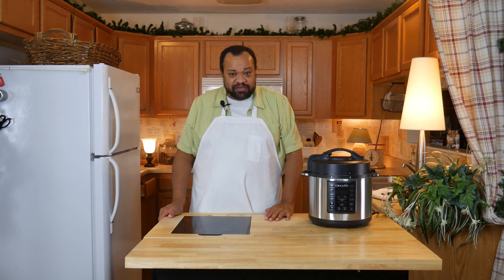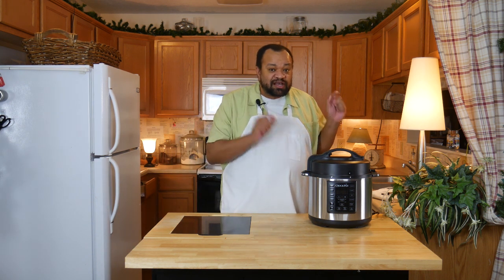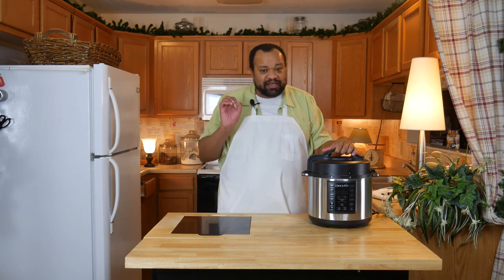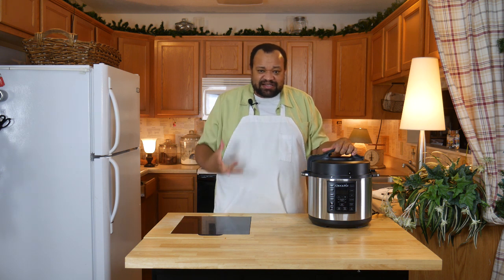If I was in a rush, would I use this to cook my roast beef? Oh yeah, I would definitely use this. That's why I'm giving this a 7 out of 10 — it did work really well, it was tender, it wasn't tough, but it just didn't have the flavor I thought it should have compared to the same recipe in a slow cooker.